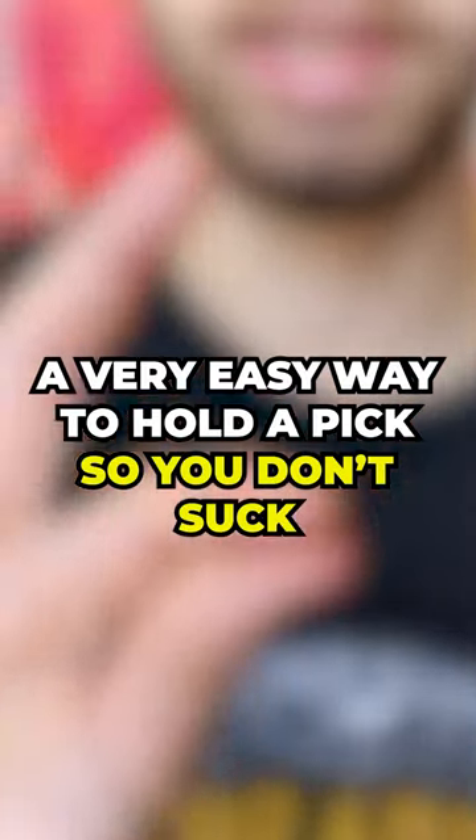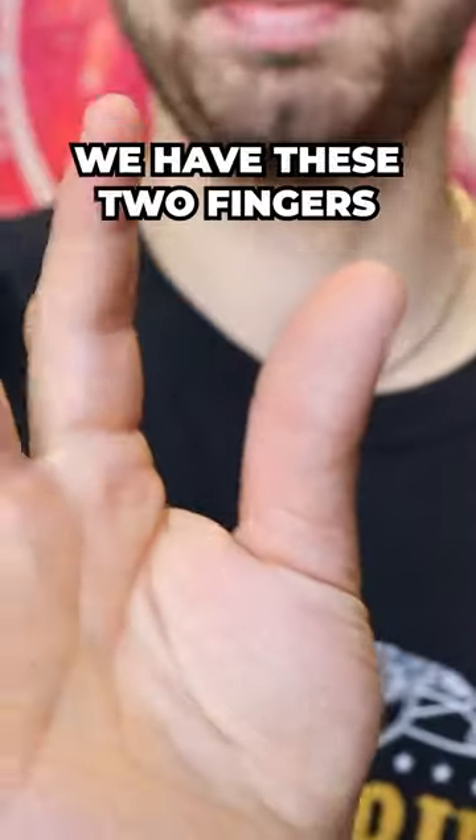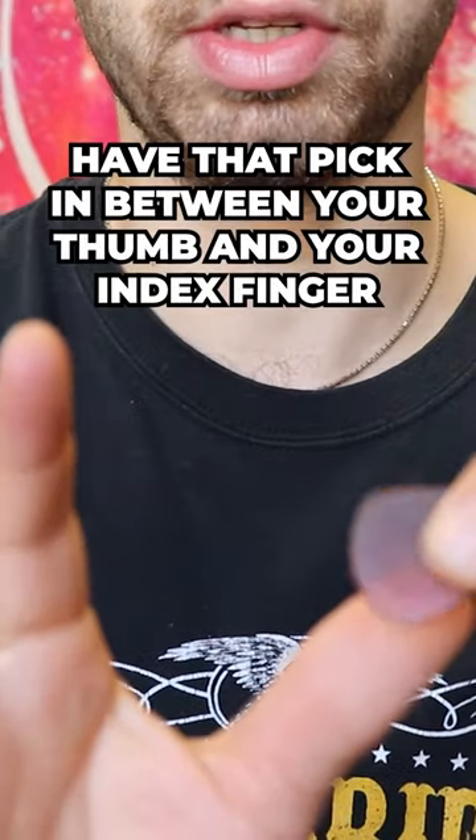A very easy way to hold a guitar pick so you don't suck. We have these two fingers, and what we want to do is have your pick in between your thumb and index finger.